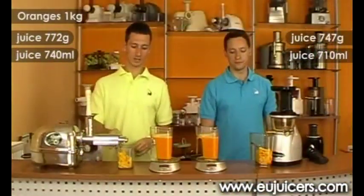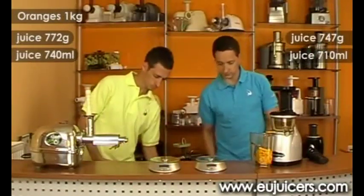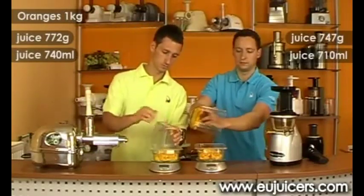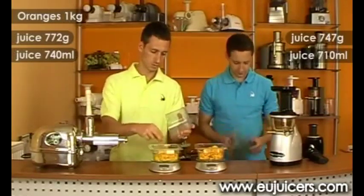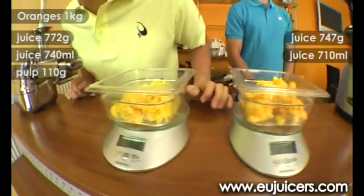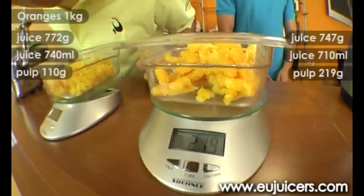Now let's take a look at the pulp. On the angel side we got a weight of 110 grams, and on the right side we have a weight of 219 grams.